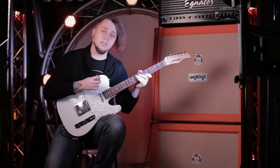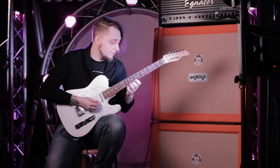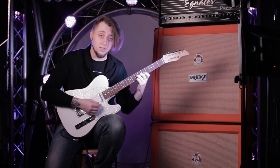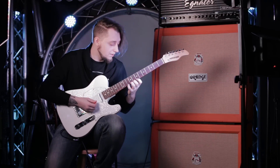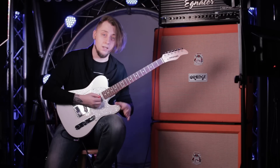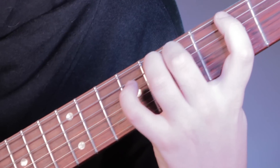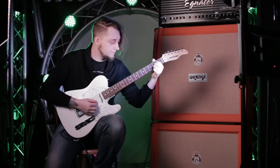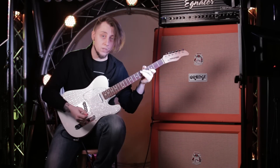Впоследствии музыканты, играющие кантри на гитаре, использовали этот приём очень обильно в своей игре. Мы попробуем разобрать несколько примеров в стиле кантри, чтобы вы смогли начать осваивать это. Возьмём гамму — ля-микс или ре-мажор, и сыграем её с помощью Chicken Picking.